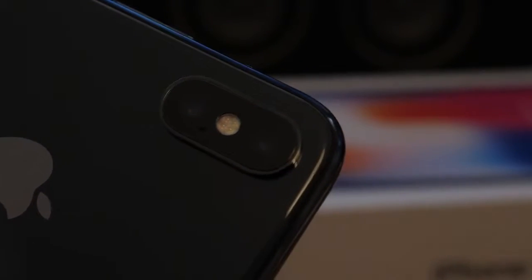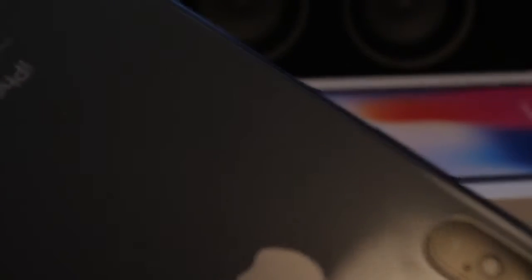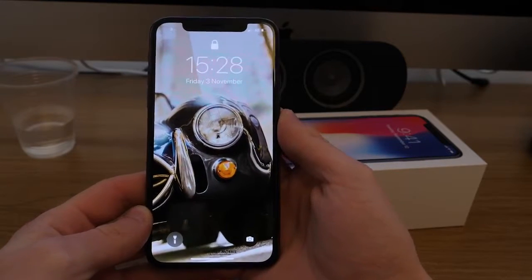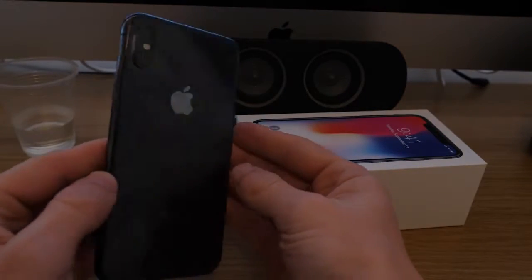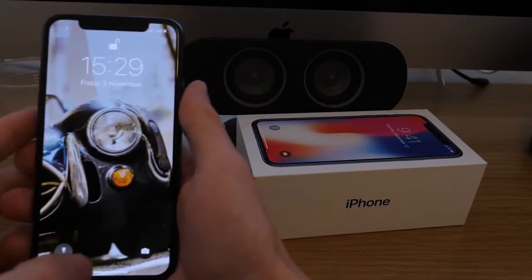We're going to go through the camera — front-facing and back camera. We're going to go through speed, which I find very important because I get really annoyed when my phone goes slow. Next is Face ID — touch ID is gone, so Face ID is the only thing you have, and we need to make sure it unlocks straight away. Then we'll look at video — is watching YouTube good with the weird cutoff at the top?